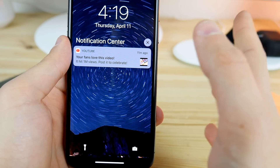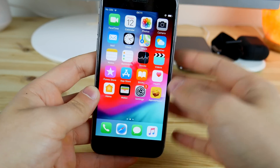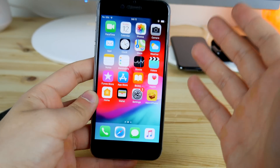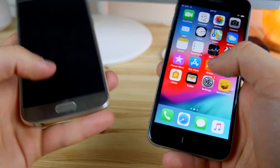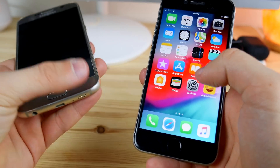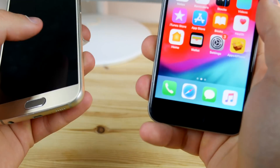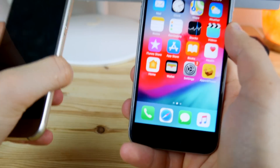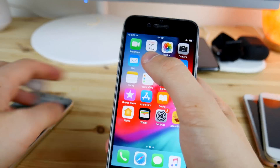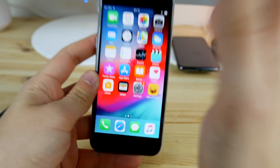Have you ever wanted to get the Android buttons on your iPhone? Well, if you didn't know, this is actually possible and today we're going to do just that. We're going to take the back button and home button from an Android phone and place them inside of an iPhone. This is an extremely amazing mod because it makes life so much easier — you don't need to reach to the top of the iPhone to click buttons.